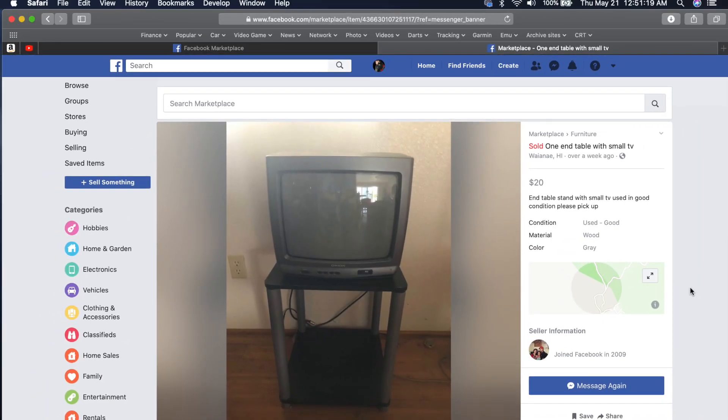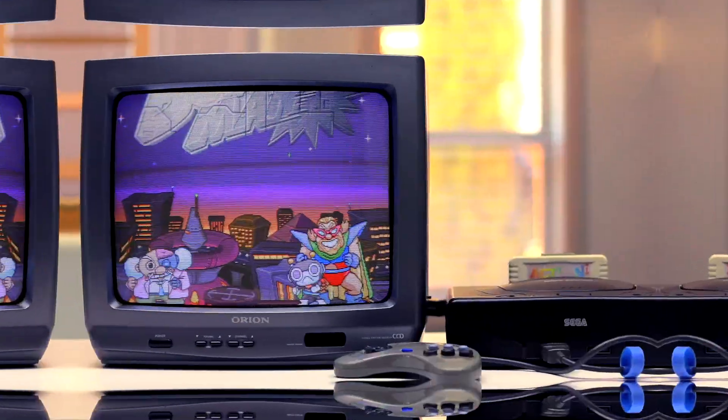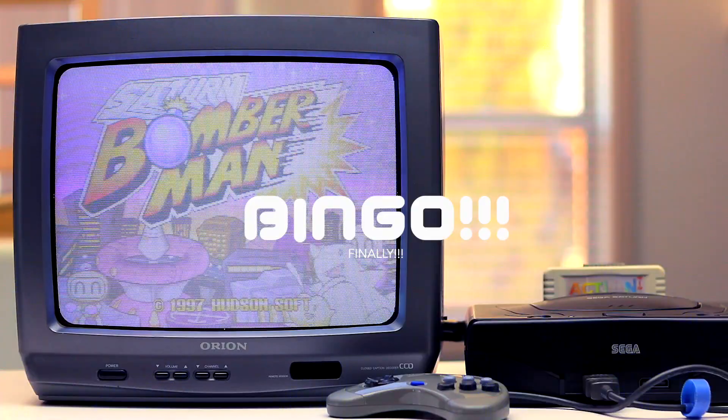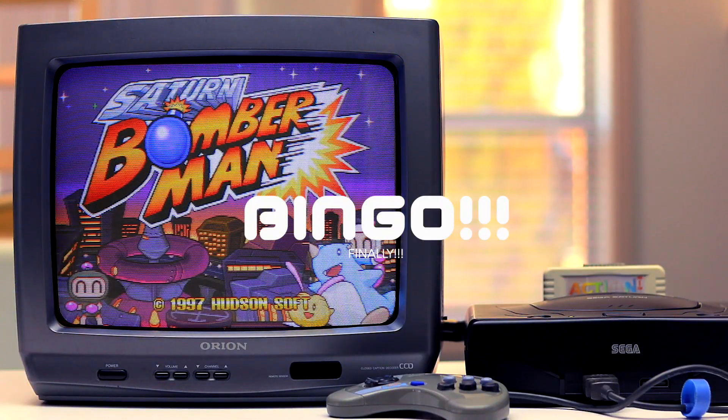This was no freebie this time — this was $20 on Facebook Marketplace. Finally, after all this time, BINGO! Fixed the high contrast and booming issues.